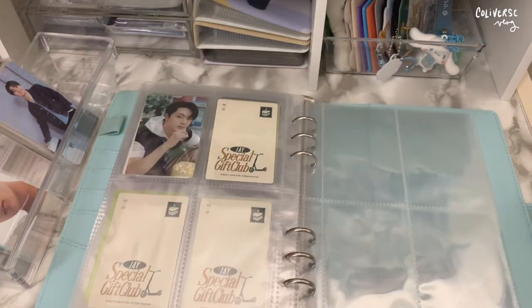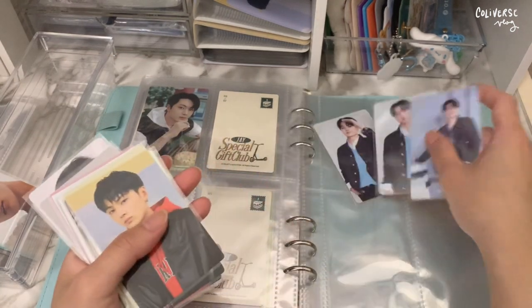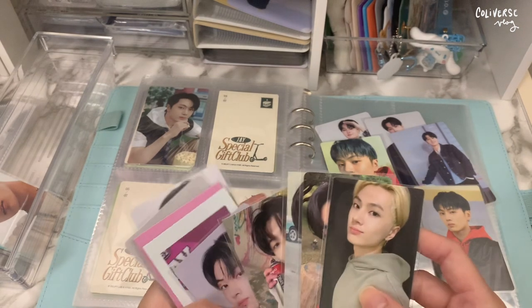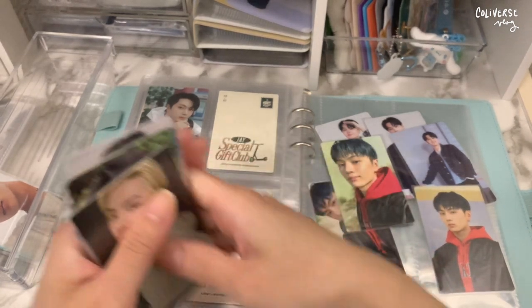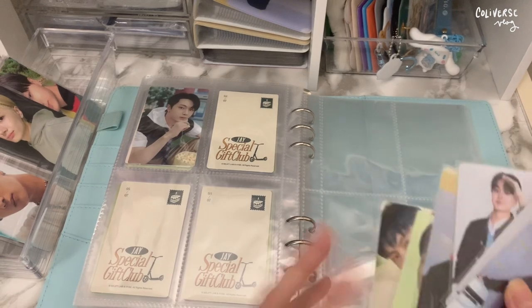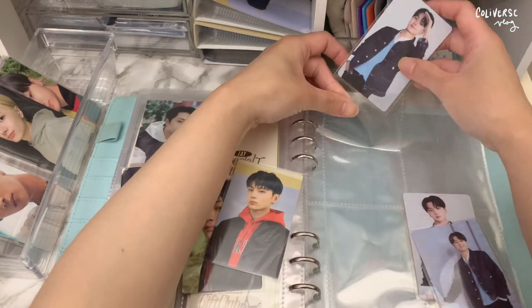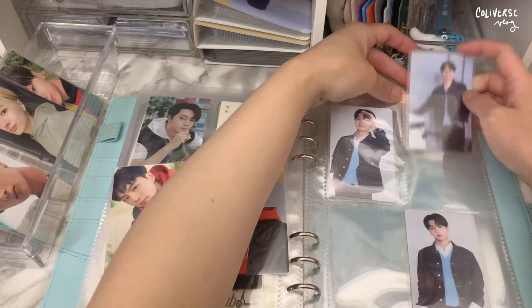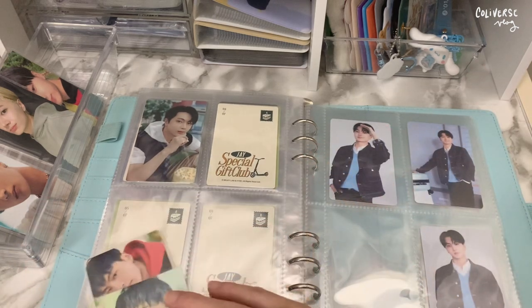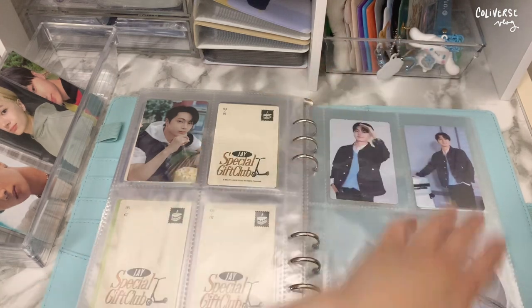I'm gonna add more pages. Now moving on to the concert and fan meeting photocards. I'm not gonna collect them anymore — I only managed to collect about three sets. I was saying I'm not gonna collect concert or fan meeting pieces anymore unless I really want them again.